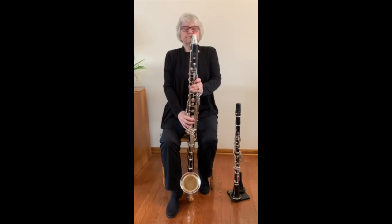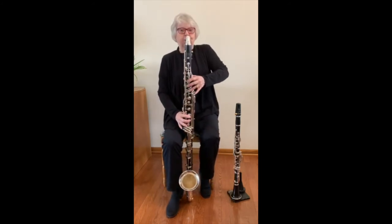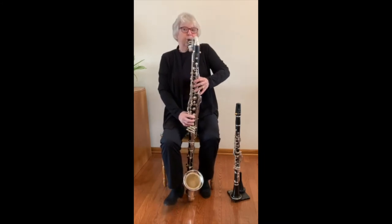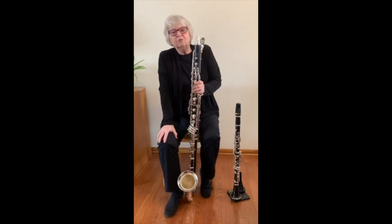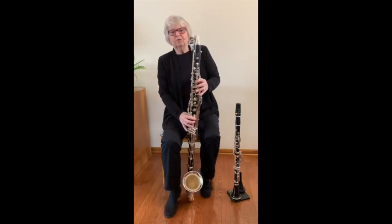On its own, it might be playful, taking you on a ride through the Grand Canyon. Or, it might sound mysterious.